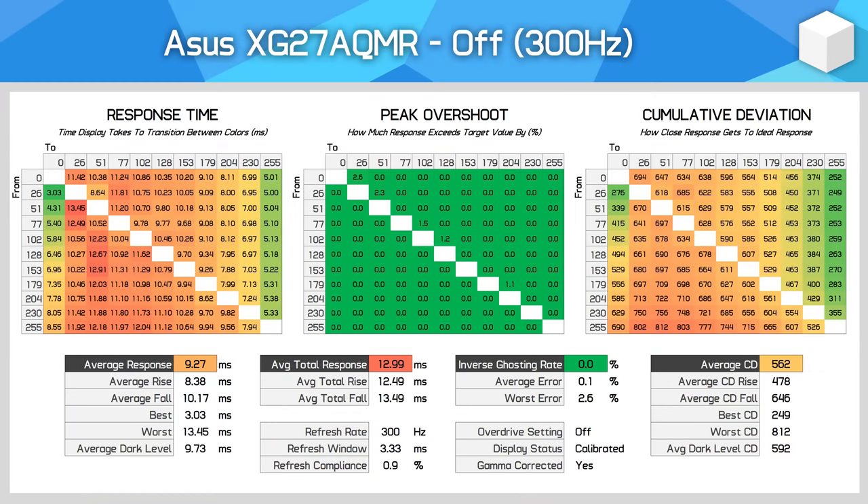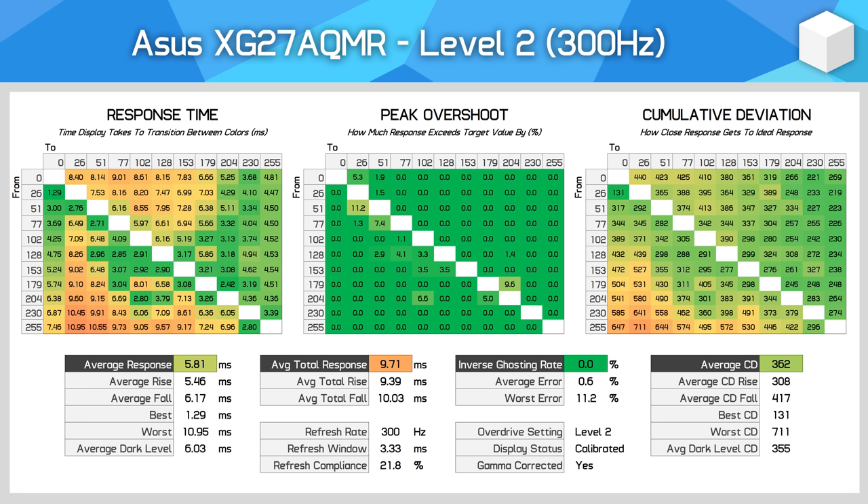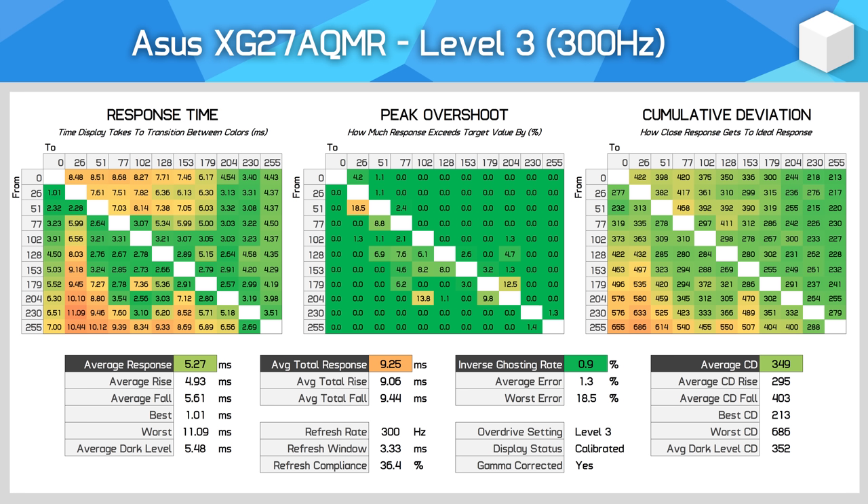Motion performance is obviously a key reason why you'd purchase a 300Hz monitor, so let's take a look. ASUS offer a good range of control here, with five variable overdrive settings plus an off mode. The off mode offers zero overshoot but with an average response time of 9.3ms, that isn't going to excite anyone at the maximum refresh rate. Moving through level 1, 2, and 3 overdrive, we get varying levels of performance between 7 and 5ms, with minimal overshoot. Each successive increase delivers better cumulative deviation, with some transitions being fast and neighbouring ones not as fast — I've triple checked this and it indeed performs this way, though it's not a huge deal for visuals.